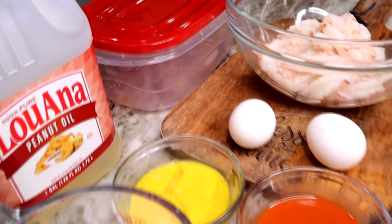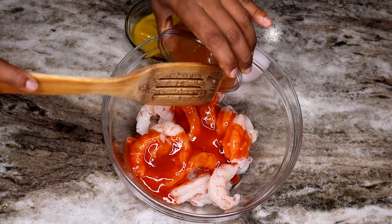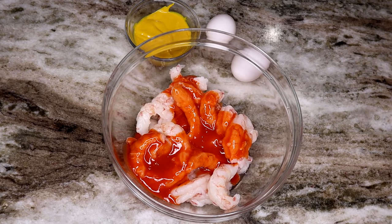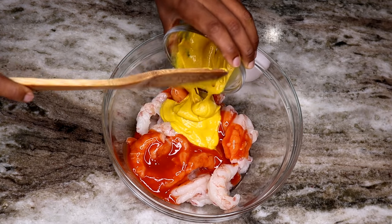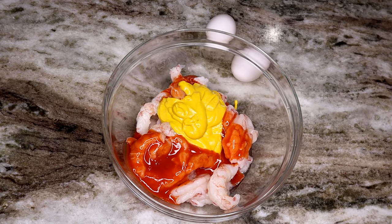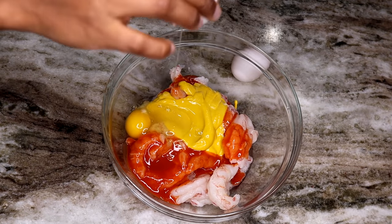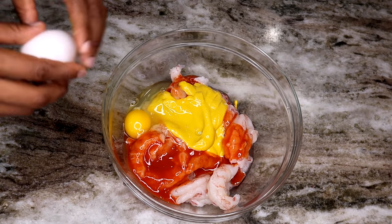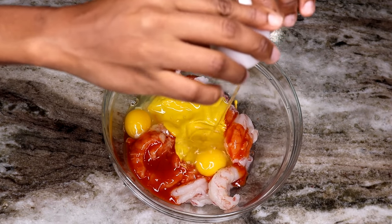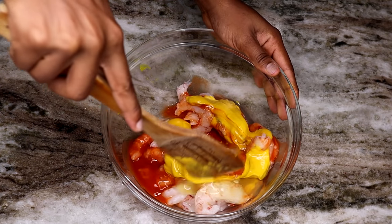Now let's begin. I'm going to take my red hot sauce and pour it on the shrimp, and also take the mustard and pour it on the shrimp as well. Have you seen a recipe like that before? Probably not — this is a new creative recipe. I'm going to crack two eggs and put them right in, then give it a nice mix.